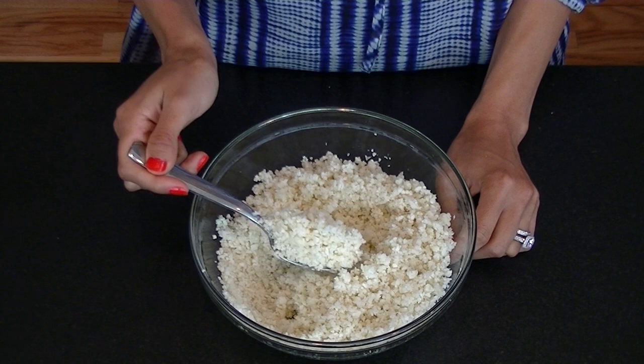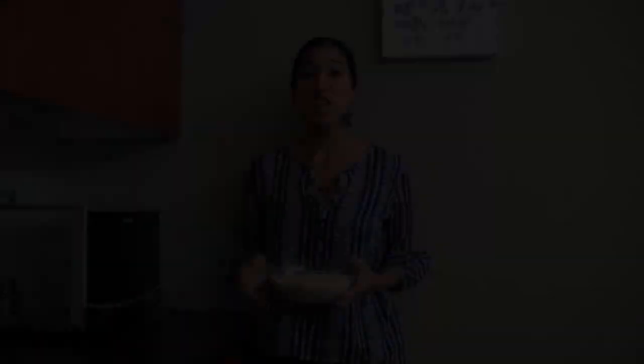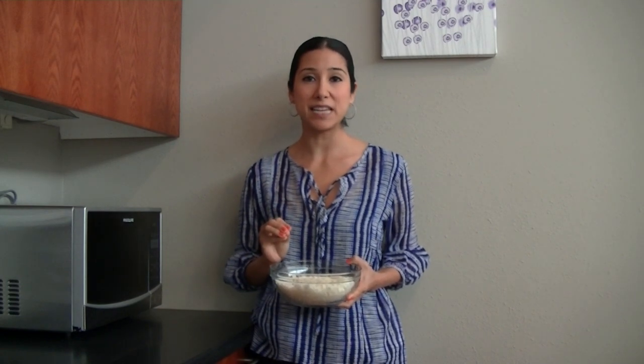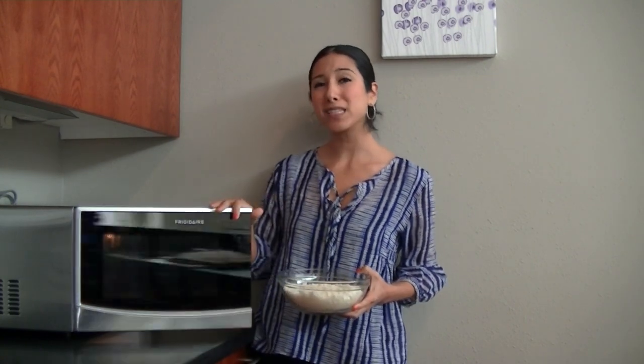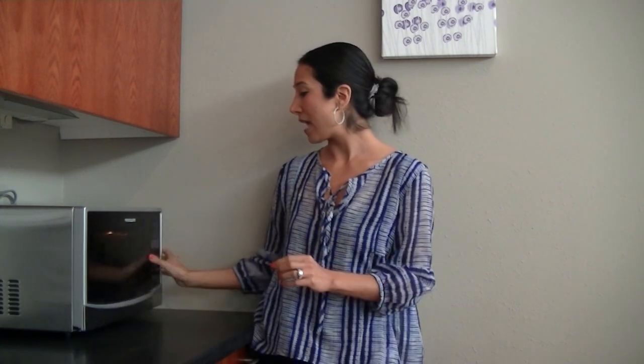Now there are two ways to cook cauliflower rice. The first way is in the microwave, which gives it more of a steamed consistency. Place one tablespoon of water directly into the bowl with your cauliflower, then pop it into the microwave for approximately six to seven minutes or until it steams through. Once we're done with this, we'll show you how this is done on the skillet.